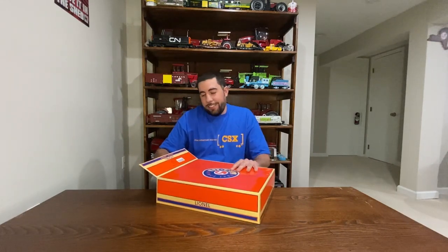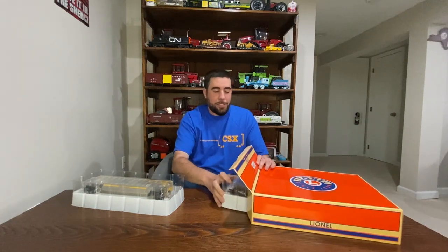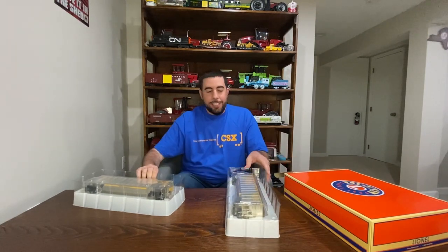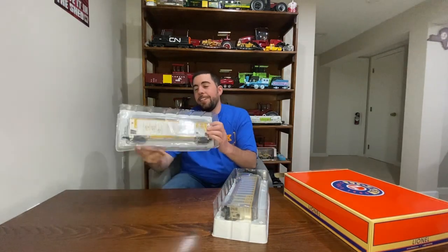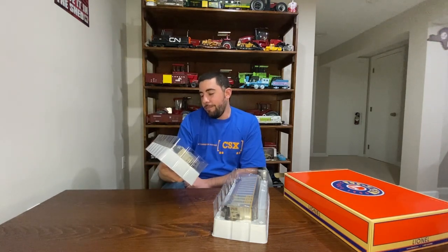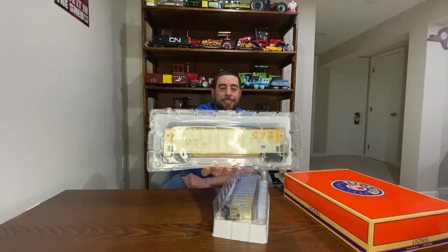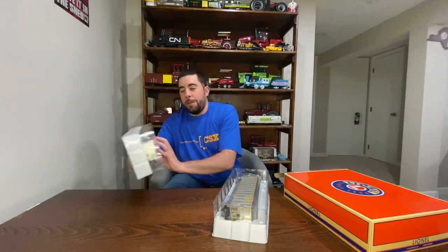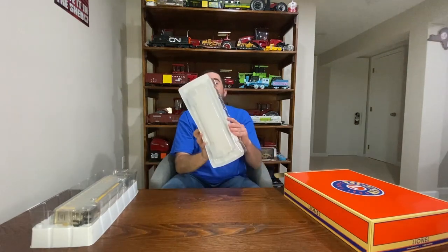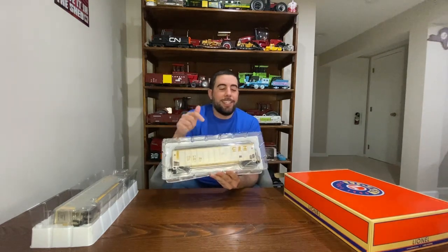I did pick these up at Gerzboski's and it was a good price. They look cool so let's show them off. Here they are — two CSX bathtub gondolas. Here's one, and they do have a coal load in there. And here's the other.